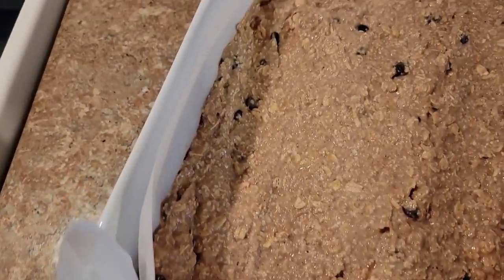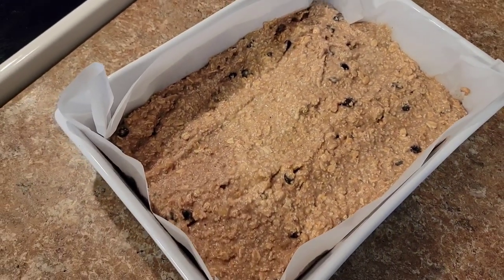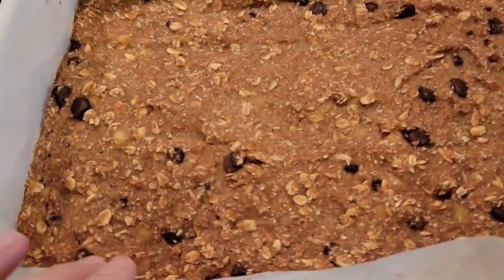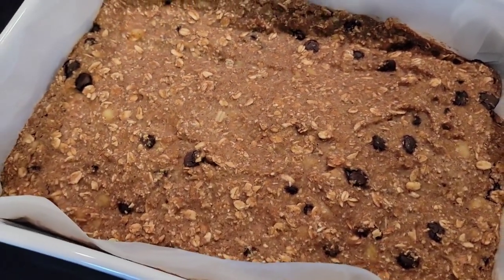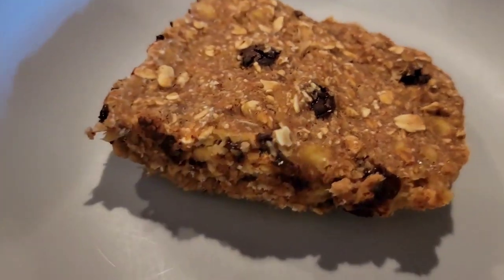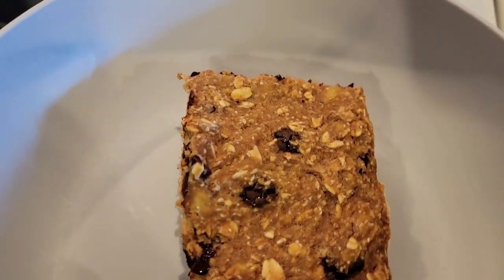Now that I've finished mixing all my ingredients together, I'm going to add this to a parchment paper lined dish and place it in my 350 degree preheated oven for 20 to 25 minutes. When it's done, you're looking for it to be firm inside and nice and golden brown on the outside. I like to cut these up into squares and you can store them in the fridge for up to a week. You can drizzle some maple syrup on top, eat these by themselves, or top them with some fresh bananas or other fresh fruit of your choice.